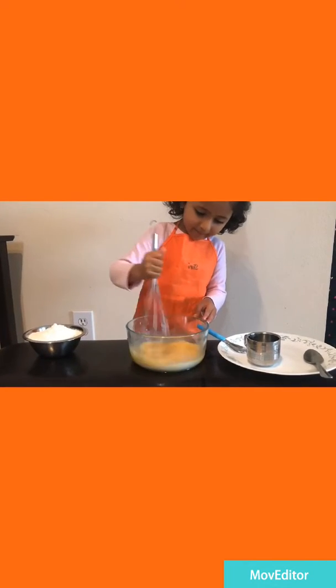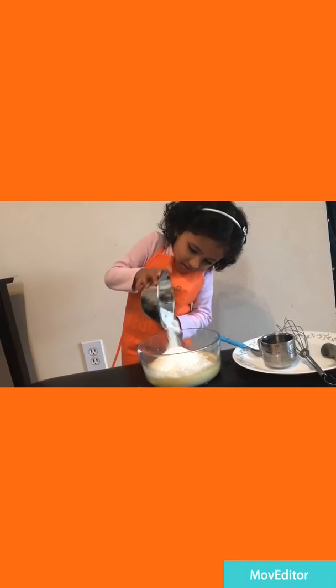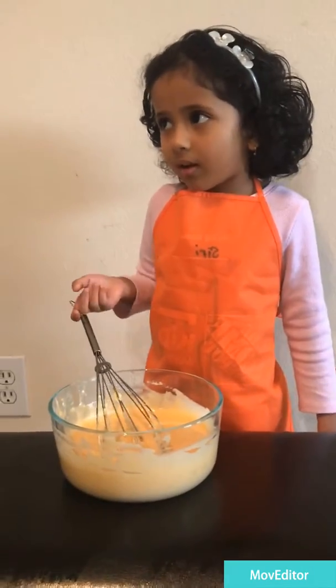Now mix it. Powder. Add it, baking soda and baking powder. Now mix it.